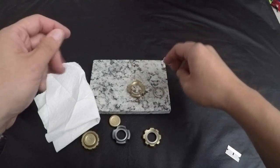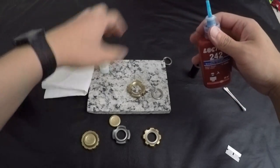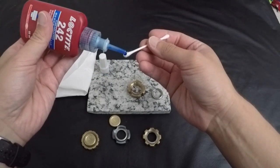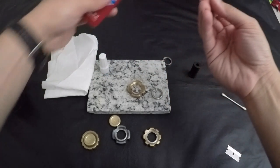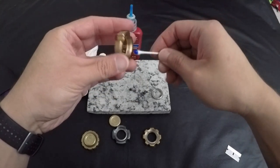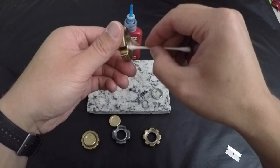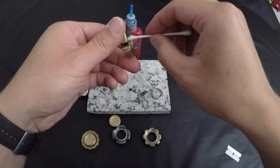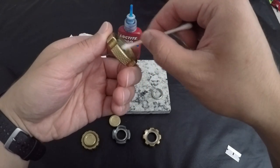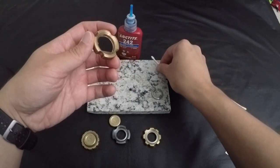That's cleaned out good enough, so now we'll prep it for the Loctite. I just put a little dab on a Q-tip — it doesn't take much, just a thin, thin coat on there. That should be plenty. Don't want to get too much because it'll press out and possibly get into the bearing, so that should be enough.